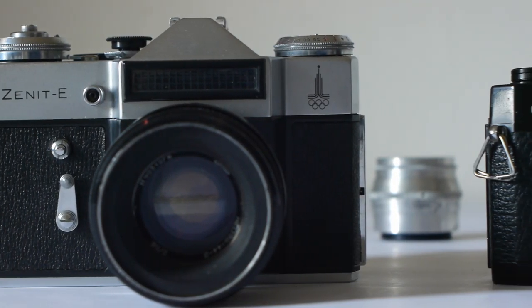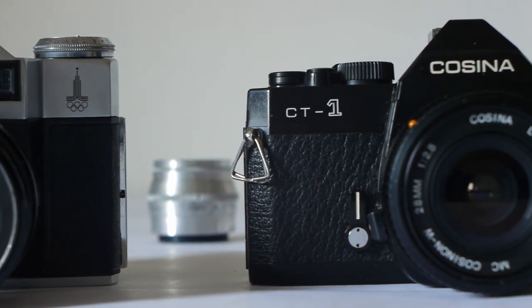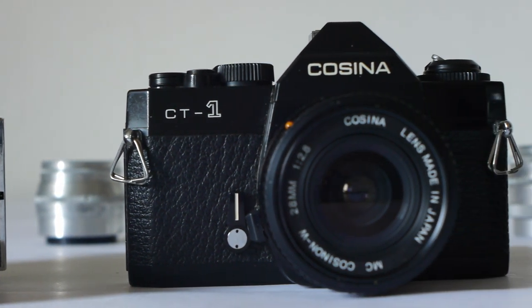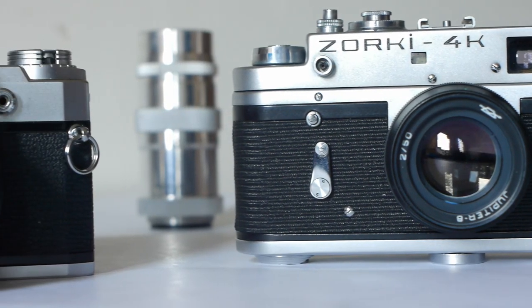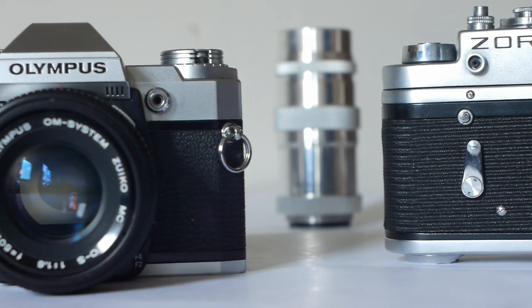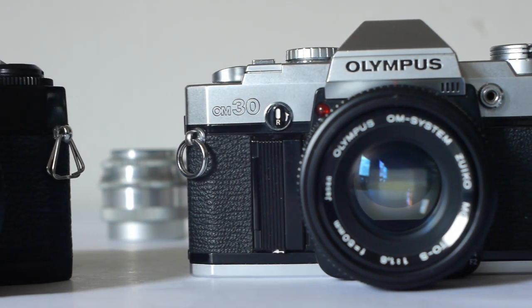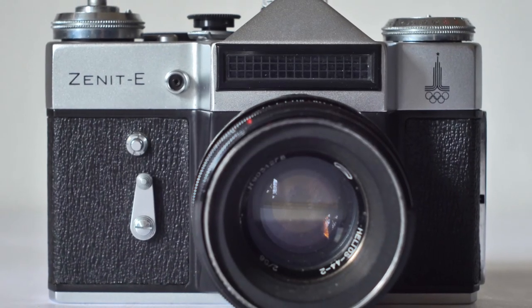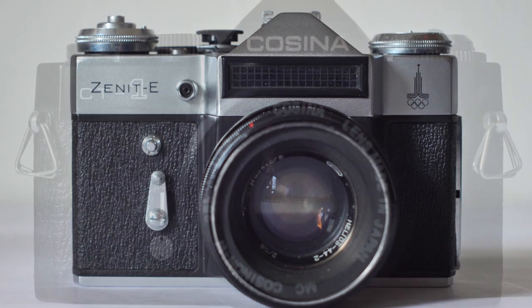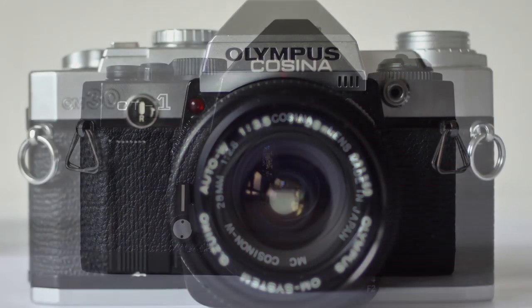Hello Xenographers everywhere, and welcome to another episode. As the popularity of film photography continues to rise, many photographers are keen to try it out. Buying your first film camera can be a daunting prospect, but fear not — I've put together four low-cost, fully featured film cameras: three SLRs and a rangefinder, to help you decide.